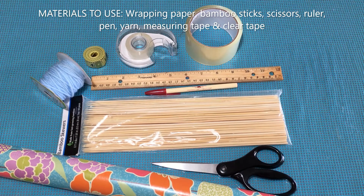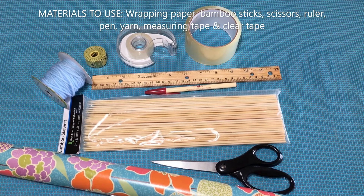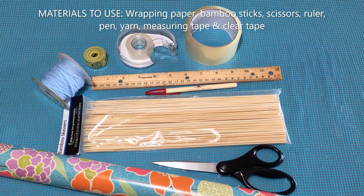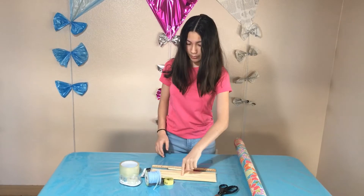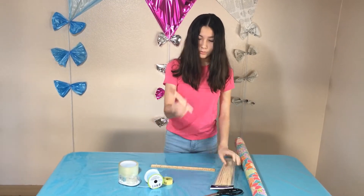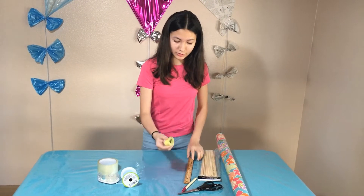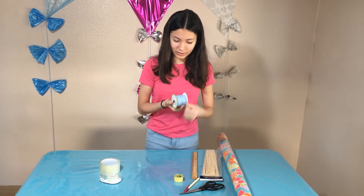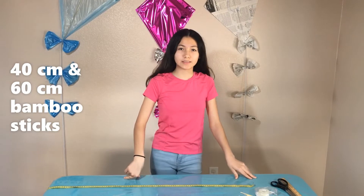I'm going to be making them all with this type of design — it's wrapping paper. I'm going to be showing you the materials you'll be needing: wrapping paper with this design, some scissors, tape, something to draw with — so a pencil, a ruler, a measuring tape, some rope, and then a big tape and a smaller tape.